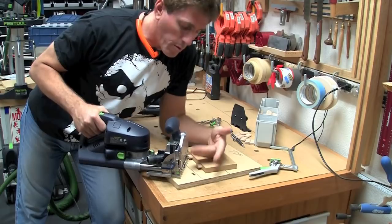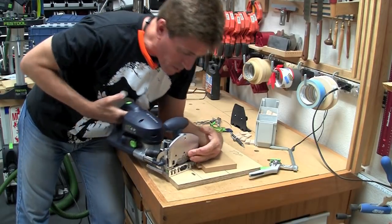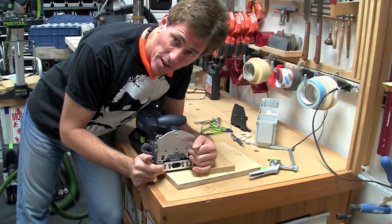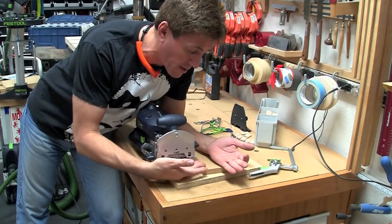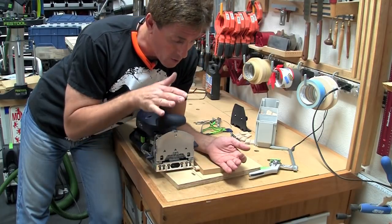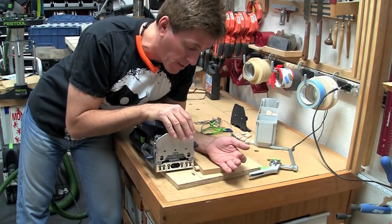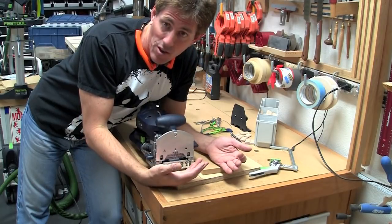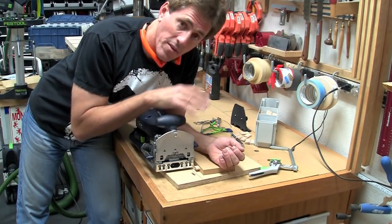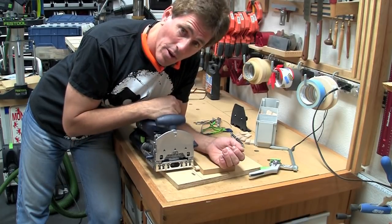The reason this does not work with the Domino DF700 is simply because the distance from the bottom to the center of the mortise is not 10 millimeters — it's 15. So you're already sitting at the very top of the board, and almost anything you plow in there is going to break through the surface. This technique does not work with the DF700 unless your stock is at least an inch thick. However, we can go a different route — this next method works with the 700 or the 500, but I'll show it on the 700.